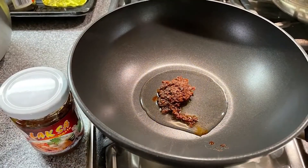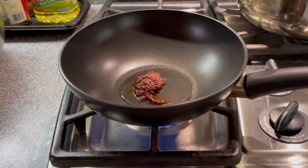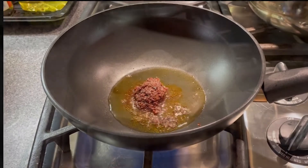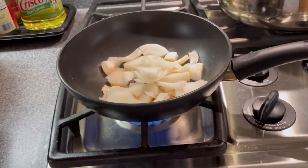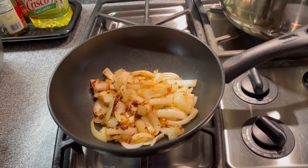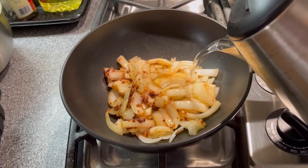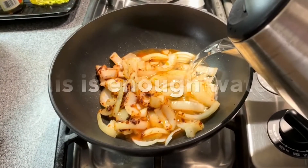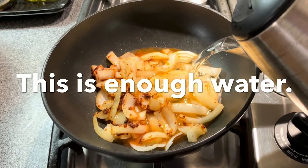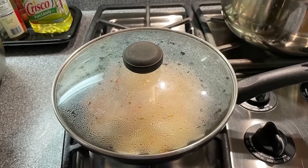Now let's start cooking. I put some cooking oil and one tablespoon of laksa sauce into the fry pan. After the fry pan is heated up, I put the onion in and stir fry it with the laksa sauce. Then I put some water into the fry pan — I'm making a saucy dish, not a soup dish, so I just need enough water for the sauce. Cover the fry pan until the water boils.